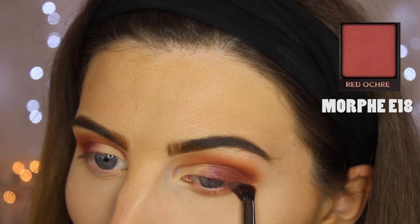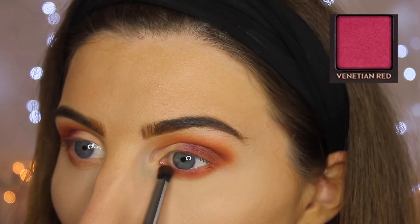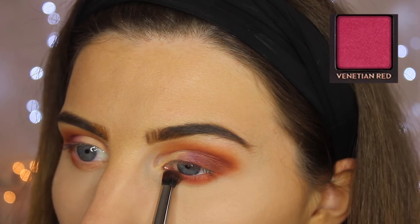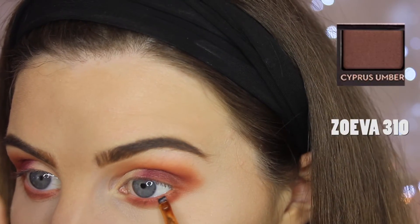Then we're going underneath the eyes with an E18 brush, using Red Orchid and then Venetian Red again, just to kind of flow that together. The E18 is so good for underneath the eye — it just fits perfectly.